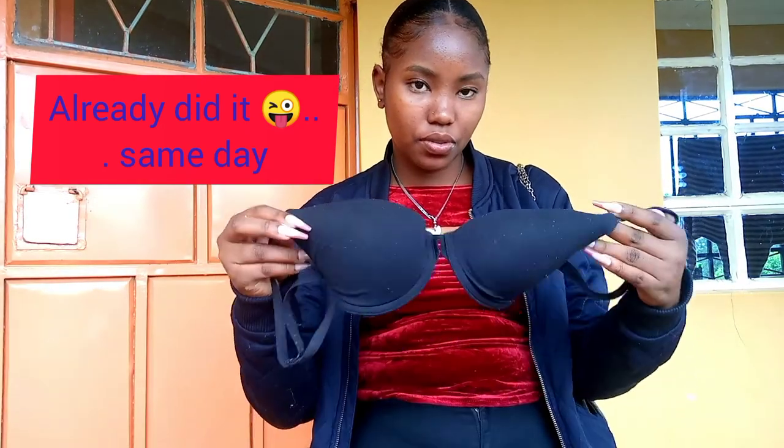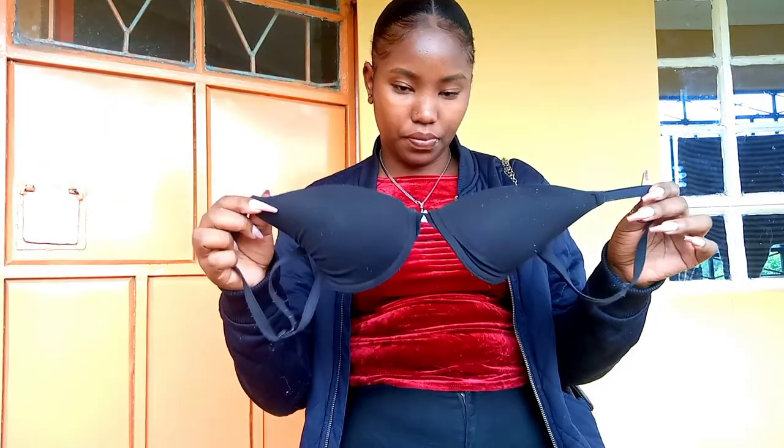I'm even excited — I did this with a white one, I'm gonna get a black one and do this too. Don't forget to use a bra with longer and thicker straps so that it can hold properly. That's it guys — please don't forget to subscribe, like, comment, and share. I love you so much, till next time!